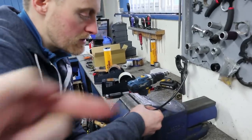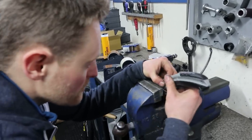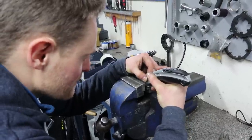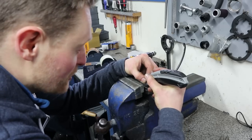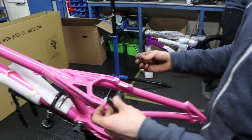Disc brake hoses have a little insert that gets pushed in, but these don't — just because it's a much lower pressure system with the rim brake, so you don't have the inserts. It's a bit of a weird system and it blows people's minds that you can just literally push the fitting on, but it does work — it's a really reliable system.